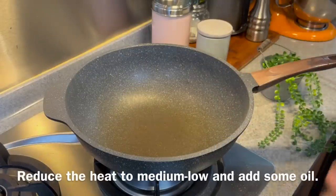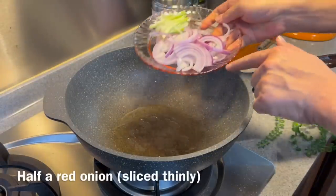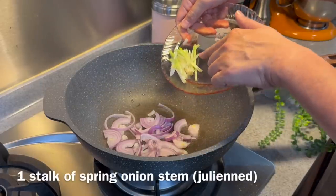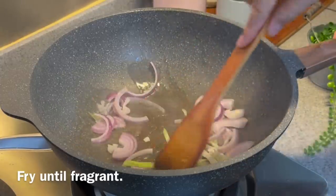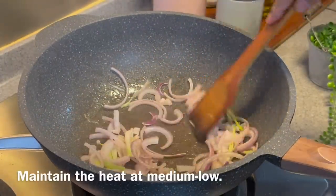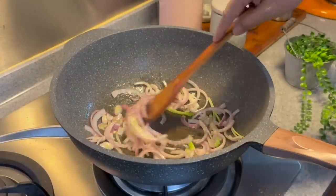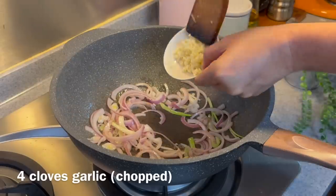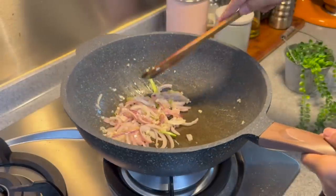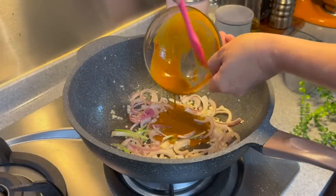Now we will assemble the whole dish together. Using medium-low heat, add in a good amount of oil — a little bit more is okay, because we need to fry the curry paste. Add in half a red onion, sliced thinly, and the stem of a spring onion, julienned. Fry them until fragrant. Don't turn the heat up too high — we want to flavour the oil with the onions and spring onions. Once you can smell them, add in 4 cloves of chopped garlic. Stir and fry until fragrant, then add in your curry paste, still maintaining medium-low heat. Mix them for a while.